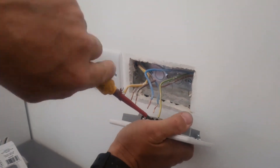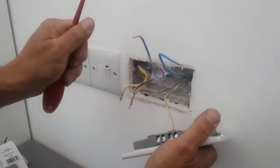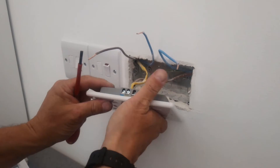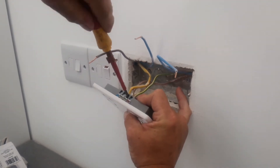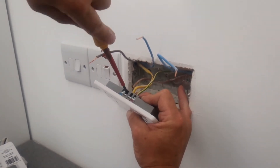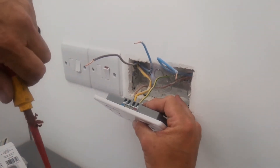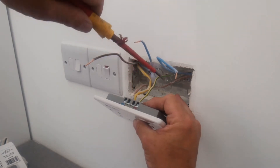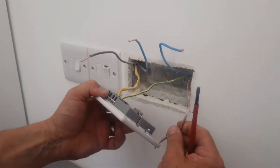Basically what I'm doing here is connecting the earths in first. It doesn't matter really which way you do it, but I'm going to put the earths in first. Just slacken it off a bit, push that in — that's fine. The reason why I'm putting two separate earths in is if one of these comes out and you do a circuit test on the whole circuit, you'll find that this hasn't got any continuity, so you know you've got a broken earth somewhere in the circuit, which means you have to go and trace it all out.